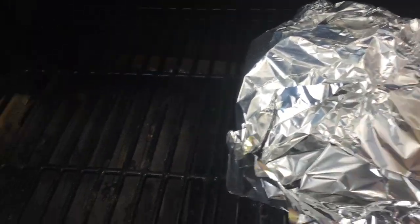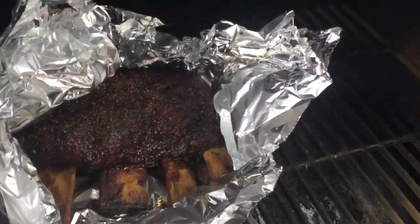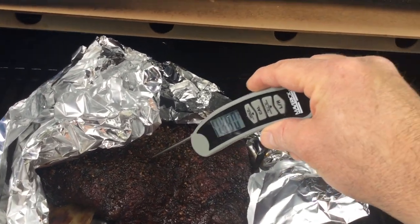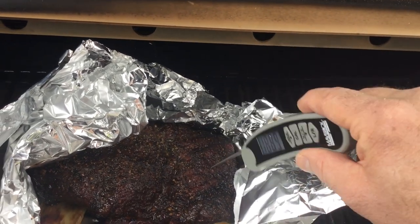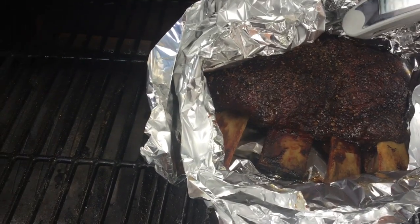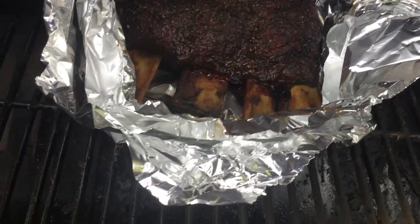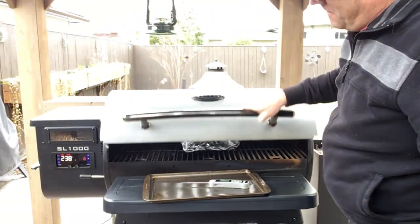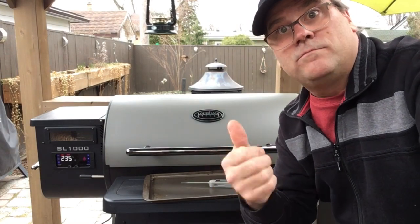We'll loosely open our foil here - see all that sitting in there nicely. Wow, does that ever smell good! Let's get our probe in here - oh, it's much softer now. We're at 182 degrees on this end, still well under 200. We're still got some time to go, so we'll wrap that back up and check back in another hour.